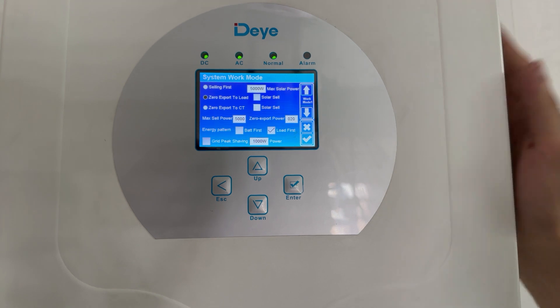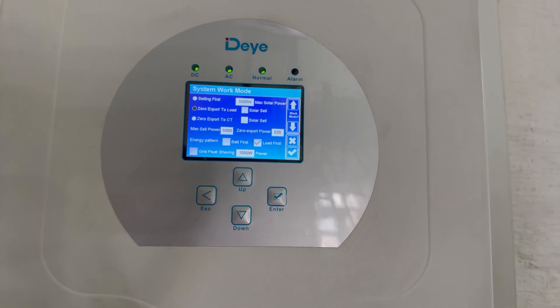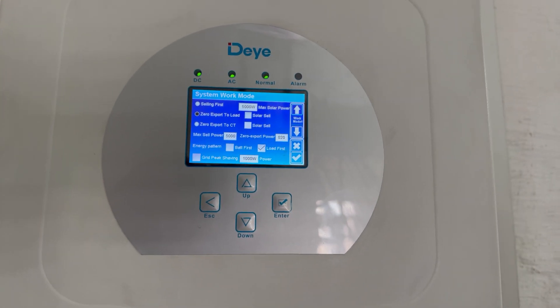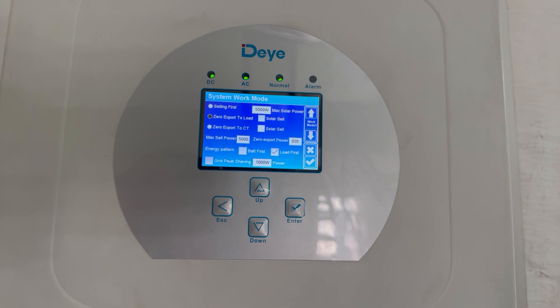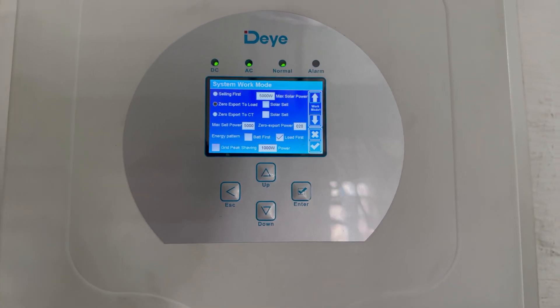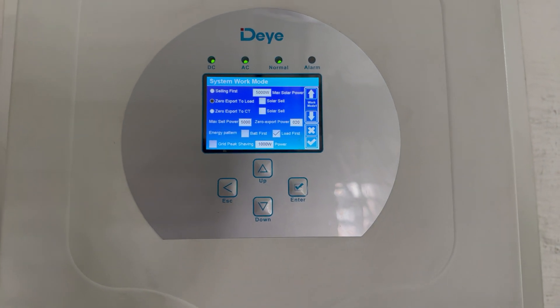Then we look at the top right where it shows max solar power — that indicates the maximum power on your inverter, which you can see is 5000 watts, five kilowatts. Then we go to max sell power: maximum sell is five kilowatts at any time, and obviously as you can see it's not selling at the moment.